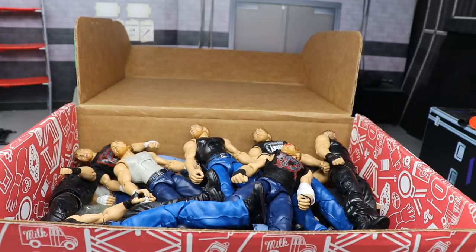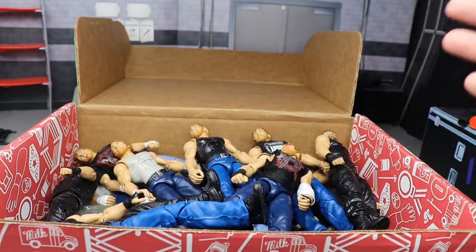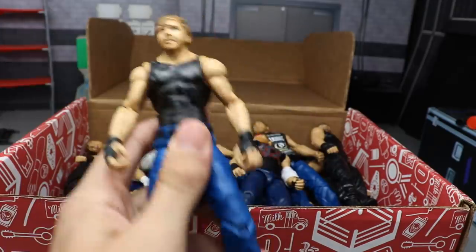I call him Dean Mean Machine Ambrose here on the channel - I started doing it a while back and it stuck and became sort of a meme of the channel. Today we have a massive box full of Dean Ambrose figures. We're going to take out each figure, talk about it, tell you what I like, maybe talk about the series, and go all the way through until we completely empty the box.